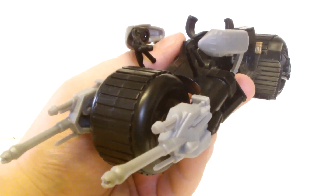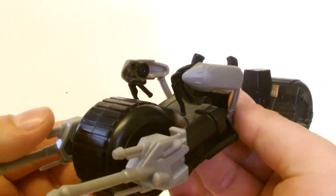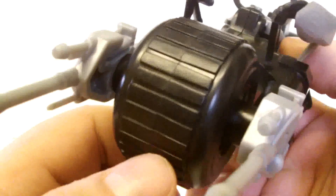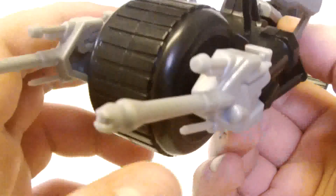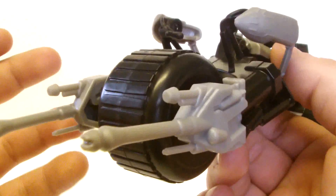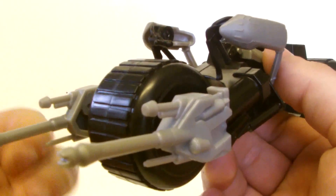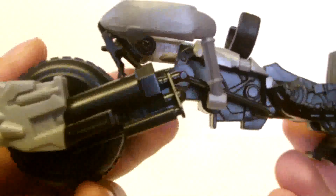Let's start off with the Batpod, which is really just a load of moulded plastic stuck together. There's not a lot of paint apps going on. You can see the tyres have a rough tyre tread but it's not really movie accurate. Then you've got the cannons on the side in grey plastic — there's a lot of grey plastic throughout this Batpod. I suppose that's to brighten it up, since otherwise it would just be all black.